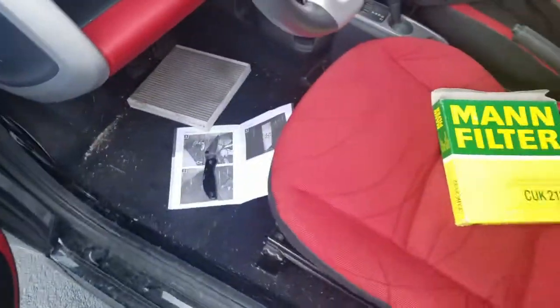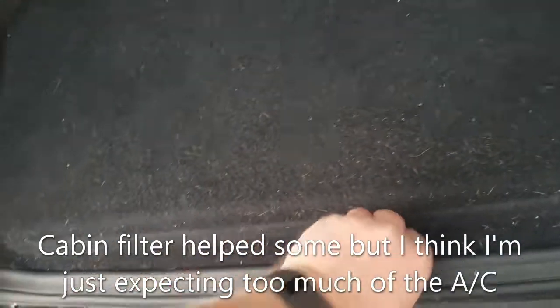Now we're going to do the engine air filter. Part of the other reason I decided to do the cabin filter is that the air conditioning felt a little weak — it does blow cold air, but it's never going to freeze you out of the car. I don't know if that's just how this car is, but a clogged cabin filter restricts airflow, so a new one should help it get colder. I'll let you know if it improves.